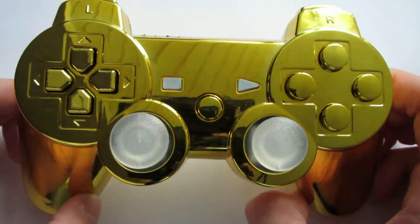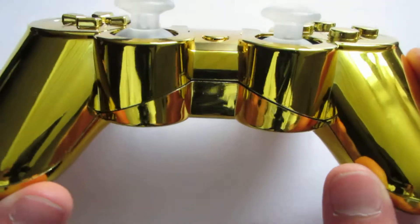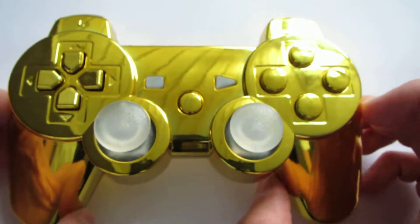Thank you guys for watching. Please like and comment, and order a controller if you want. Bye.